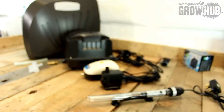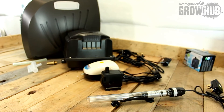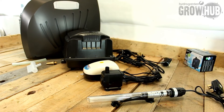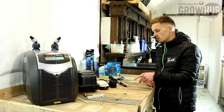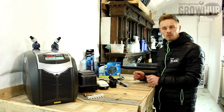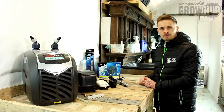So there you go — this is the BowYu range. We've now got the majority of these items in stock: the chillers, the two air pumps, and all the range of water pumps are in stock now, and coming soon will be these nutrient heaters. Get involved, guys!